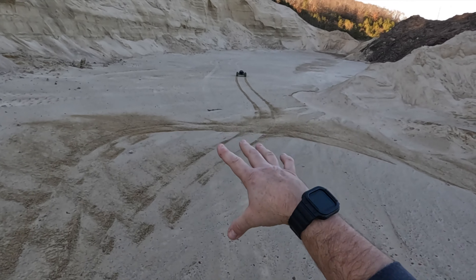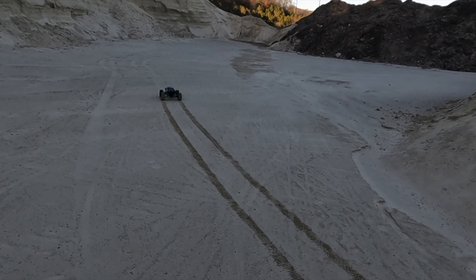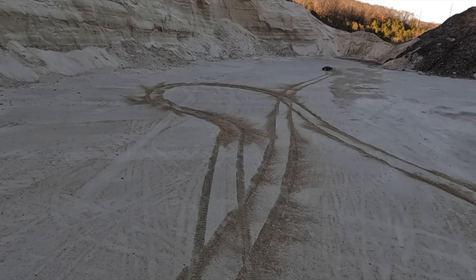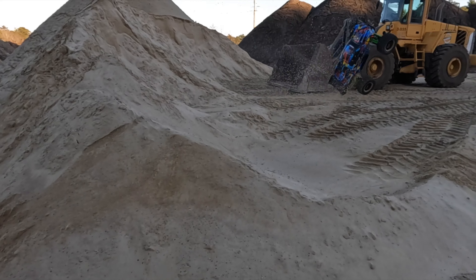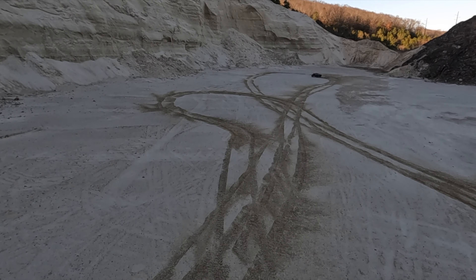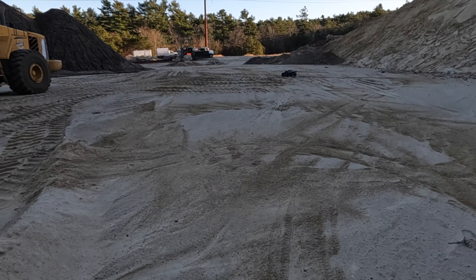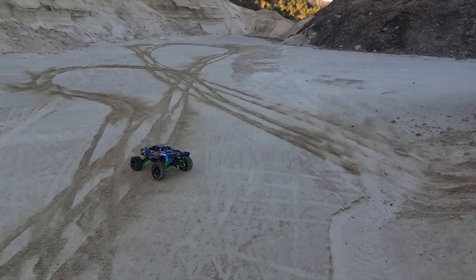They moved the front end loader closer, so that's a bad thing. But look at this — it looks like I was never here. Almost did — they almost did a jump right there. I'm just going to do a couple of light jumps just to get a handle on it.